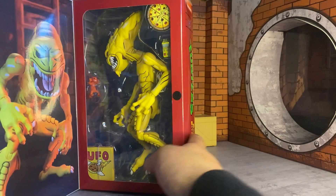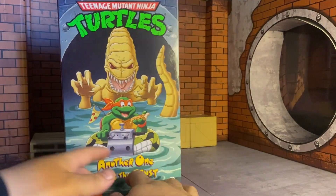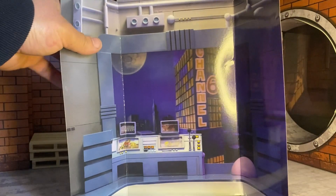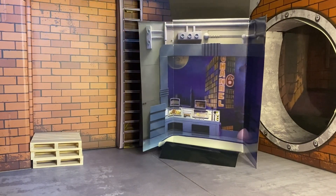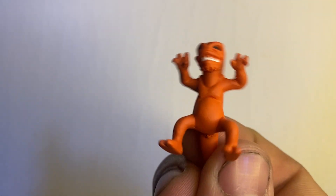We got a nice little photo of our figure on the inside as well as a nice window to see all our goodies. Let's go ahead and crack this bad boy open. Remember, keep the inserts — look at this nice free backdrop. You just pop that there and all of a sudden you've got a free backdrop. I always hang on to these.